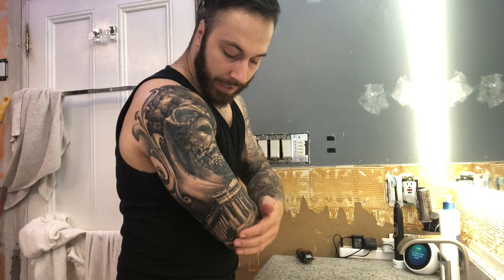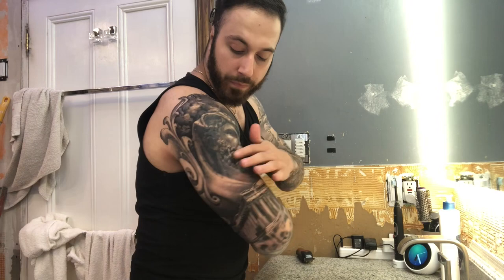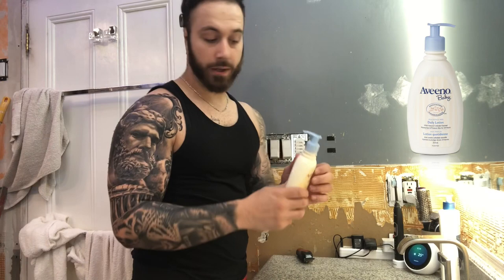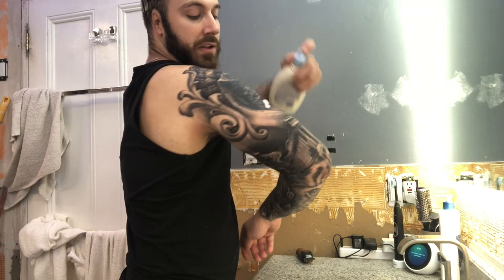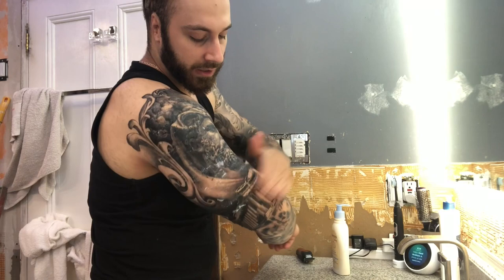Right now I'm going to put the moisturizer on. After day three I don't recommend using Aquaphor anymore — it's hard to apply, you have to really work it in, and I don't want to start ripping out ink or flakes. So by now I switch to baby lotion. I do a couple squirts — one, two — this is a bigger piece so you might need a little more. Then I just pat it around.